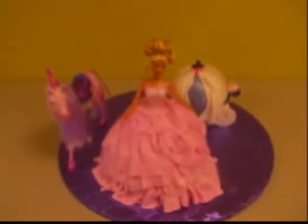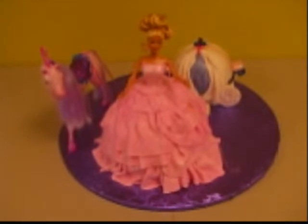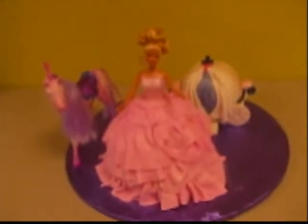Hi everyone. This is my princess doll cake. This is for a little girl and she wanted a Barbie cake — this is actually her Barbie doll.